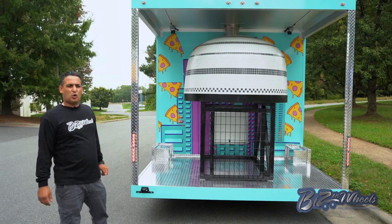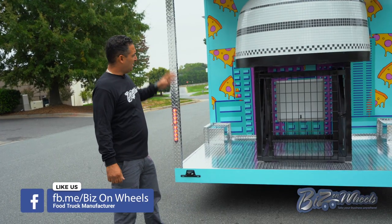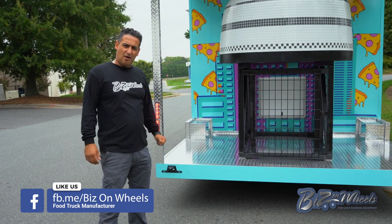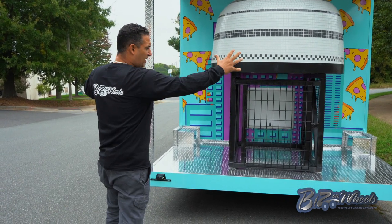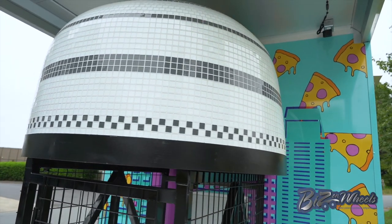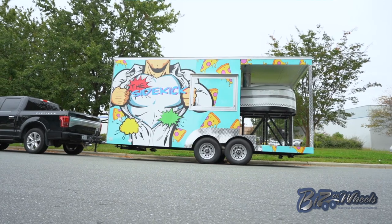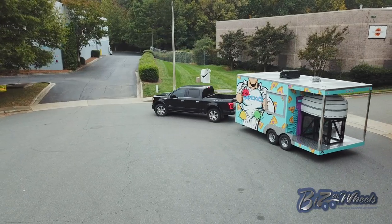This pizza trailer is equipped with a Forno Bravo wood-burning pizza oven. This pizza oven is around 2,500 pounds. It's installed on the porch of the trailer — it's wide open, you can see it is beautiful from outside. It's a custom-made order; all these are custom-made based on the customer's colors. Whatever color you want on the exterior, they will make it.